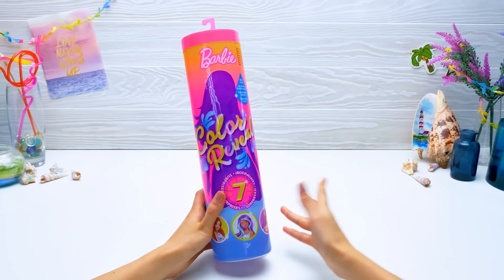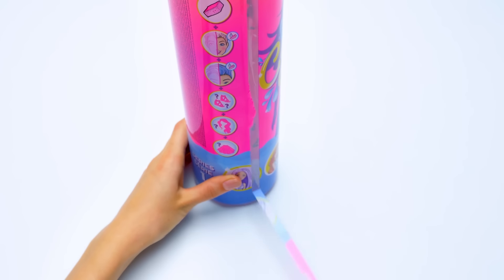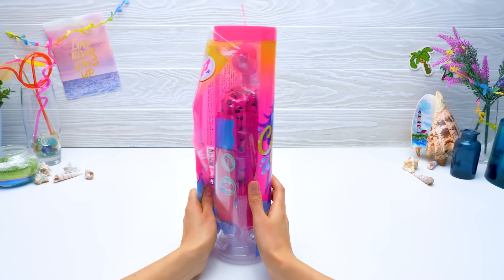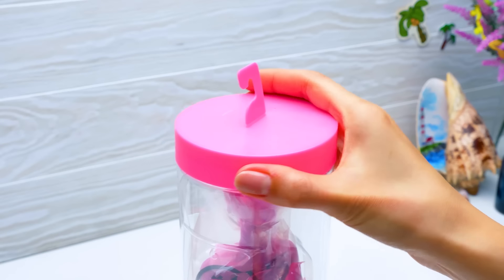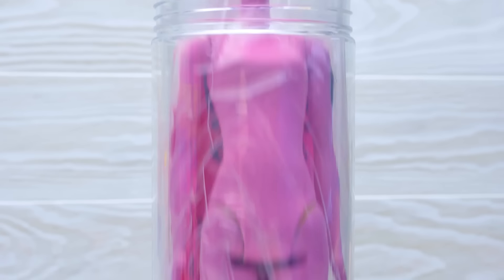So let's see which of the five dolls we got. Carefully pull the tab. Remove the plastic wrap. Unscrew the cap. And take out our mysterious doll.